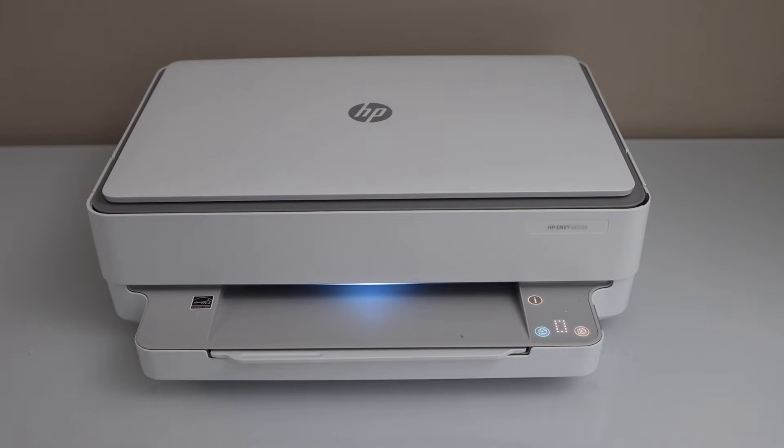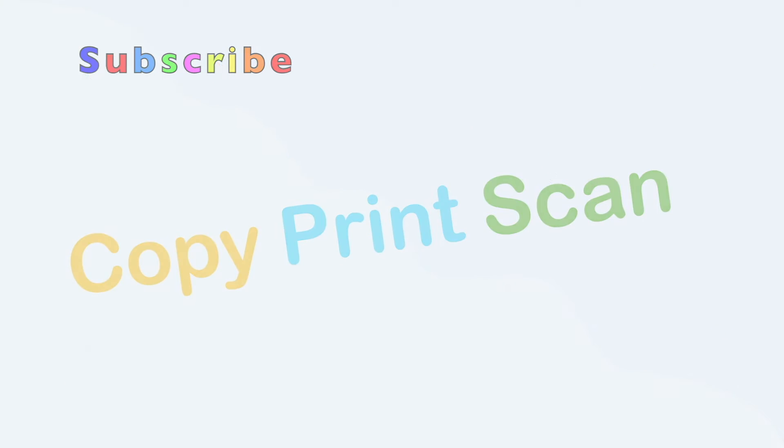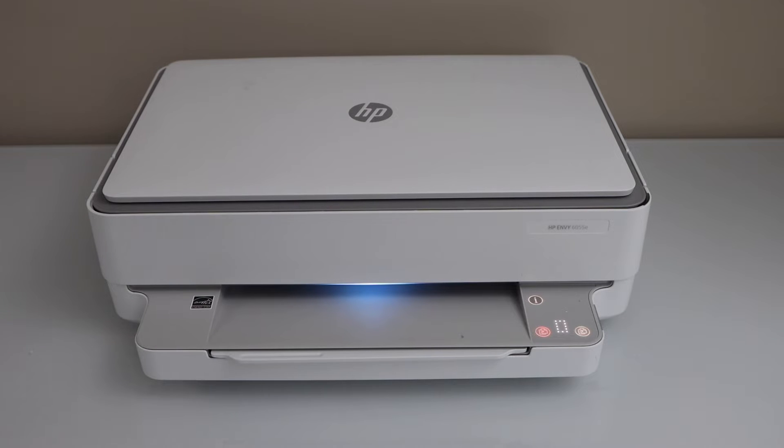In this video I am going to show you how to fix an HP wireless printer with the Wi-Fi not working. This happens in this printer in case the printer's Wi-Fi is switched off or your printer's Wi-Fi is not connected to your home Wi-Fi network.